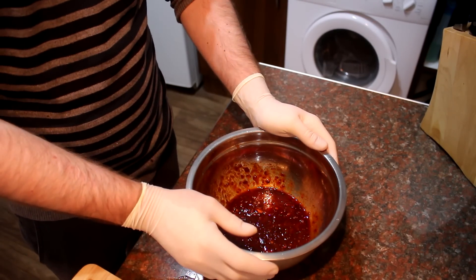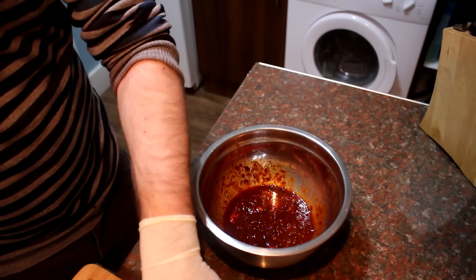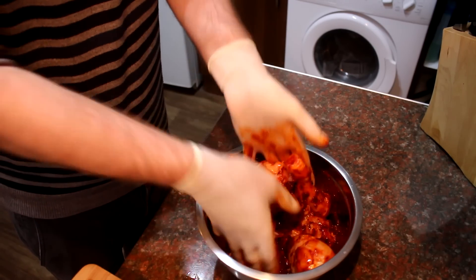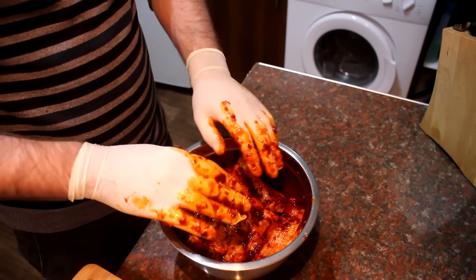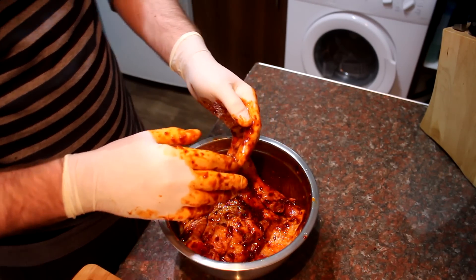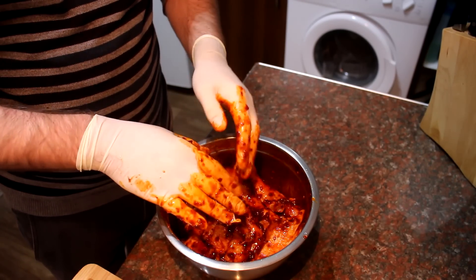I strongly recommend you wear rubber gloves for this next step, because the harissa will stain your hands and get into any cuts — it'll be an absolute nightmare. Get the chicken into the marinade and use your hands to coat the whole thing, massaging it in for a good few minutes to help it permeate through. Cover with cling film and leave for at least 45 minutes to an hour — overnight is brilliant too. If leaving overnight, pop it in the fridge, but otherwise leave it at room temperature so you get a nice moist, juicy chicken.